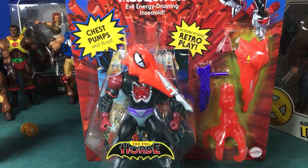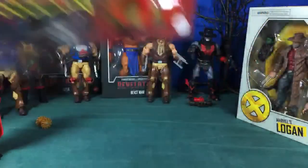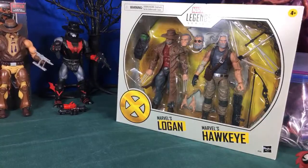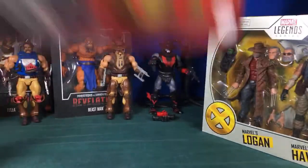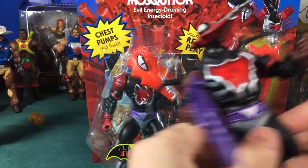Hey Lewis, thanks for joining! So, Mosquitor — I got the Origins one, and I also have Beast Man, Teela, Man at Arms, and I finally got my two-pack with Old Logan and Old Hawkeye. But today we're going to focus on Mosquitor. I did pull out my Classics version too.